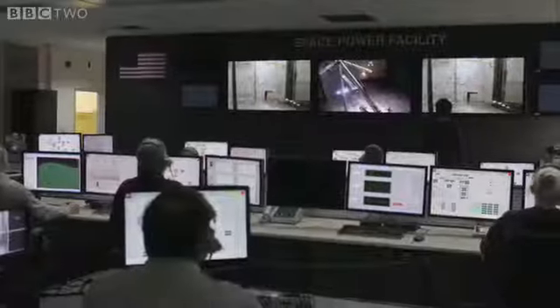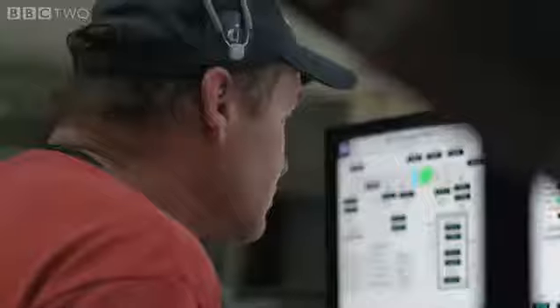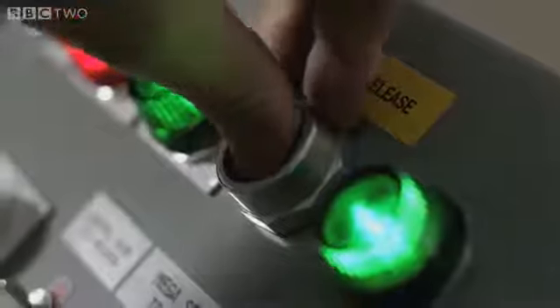10, 9, 8, 7, 6, 5, 4 — cameras on — 2, 1, release.